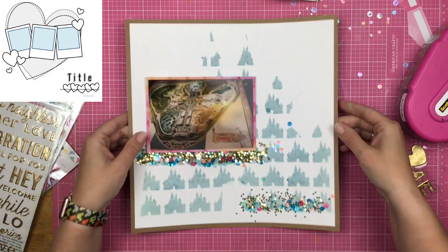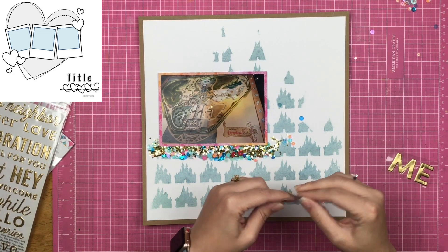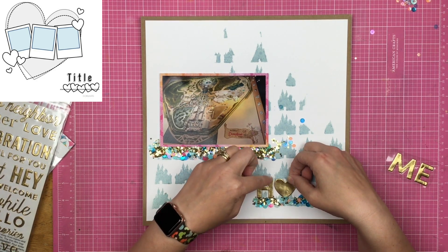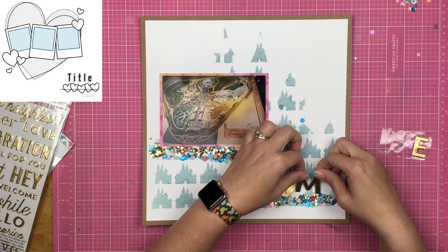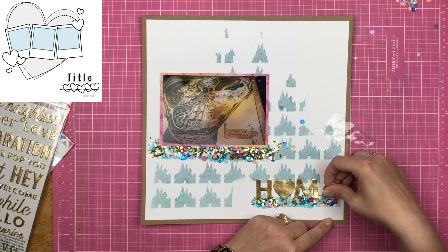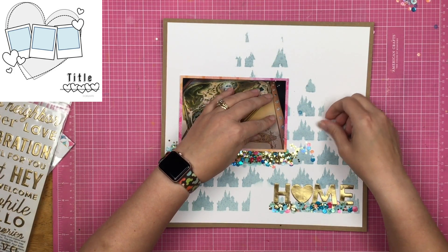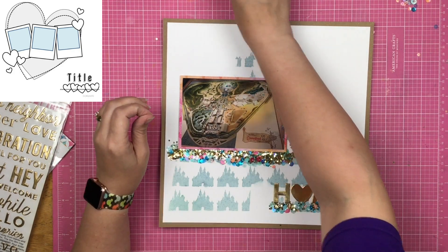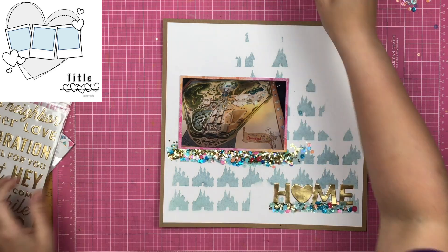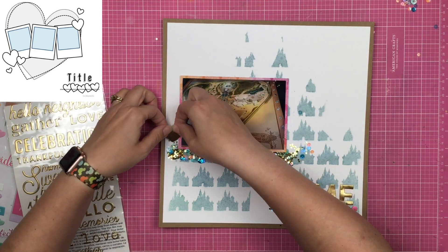I took a couple extra sequins and placed them because — can you ever really have too many sequins? Not on this layout, you can't. I'm peeling off the gold puffy stickers and tucking them into this sequin line. Some stickers sit on top of the sequins, some are nestled in — I didn't want it just one way. It kind of looks like one cohesive element instead of a word slapped on top of some sequins. Then I grab the Nuvo again to sprinkle on more sequins, because if you have big lines of sequins you're going to want more sequins on your page.